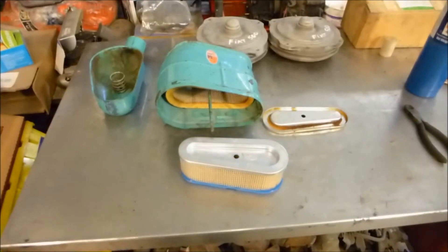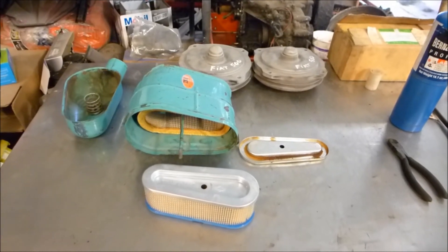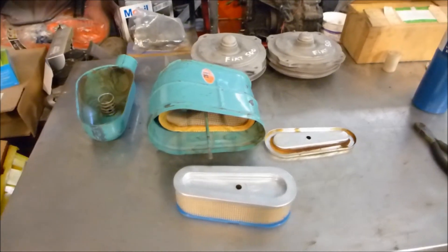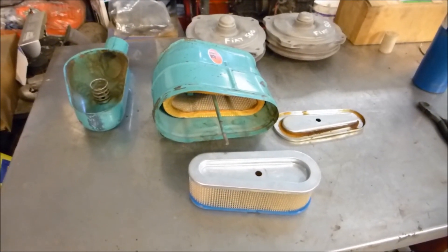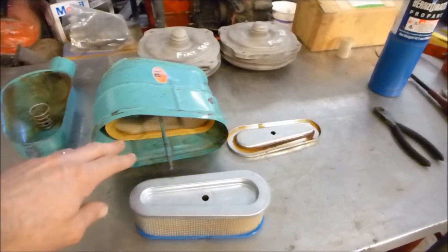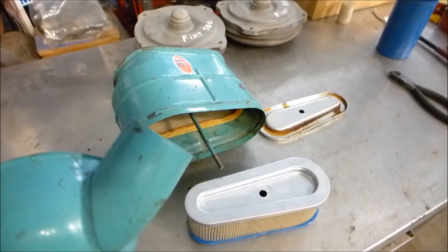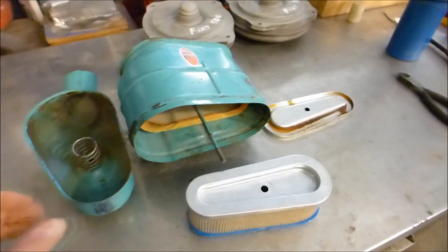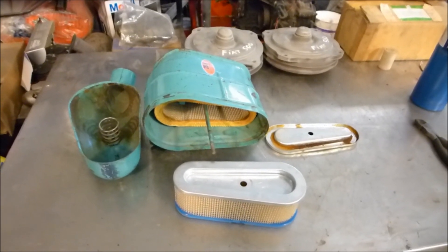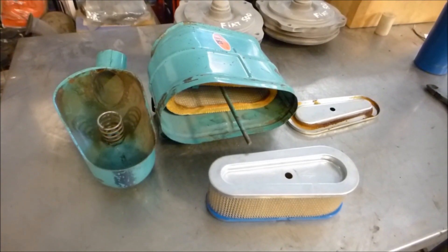As an added bonus: if you're thinking of doing away with the stock assembly and going with a K&N filter, don't bother. You actually lose about five horsepower. There's something about the volume of this canister and the way the intake runs up through the frame to deliver cool air that gives the van quite a bit more pep. I've tried it and I even have dyno runs to prove it.